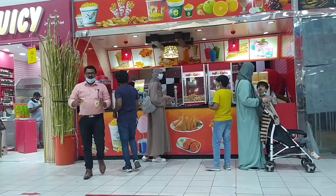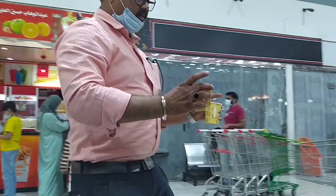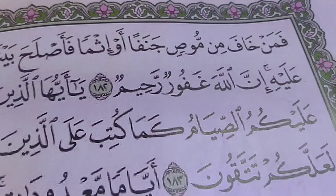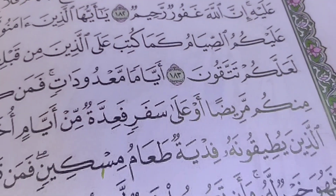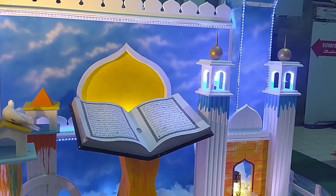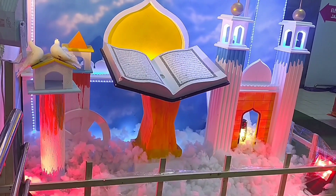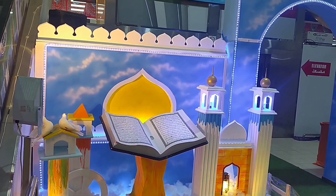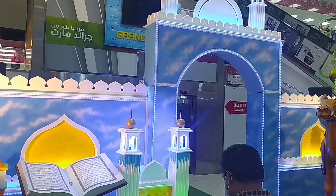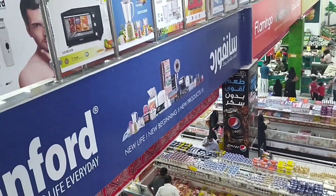We are going to finish this video. We are also going to go shopping in the Grand. You can also take a look at the Mughal for the view of the Mughal.